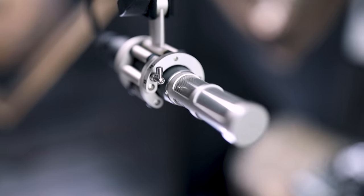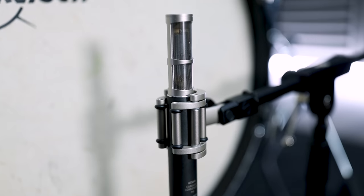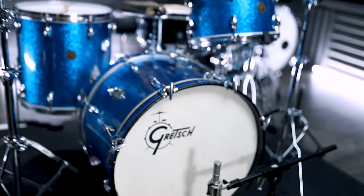Both of my mics are the same — my overhead and bass drum mic are the exact same model and they actually come from a matched stereo pair. A matched pair just means they were physically created at the exact same time and tuned to be exactly the same. This isn't all that important for how I'm using them as overhead and kick, but if I were using them as dual overheads, it would be extremely important.